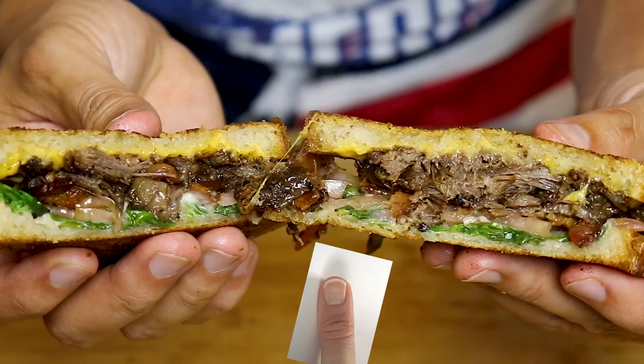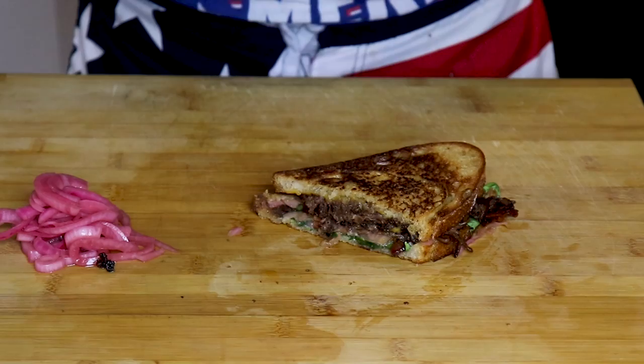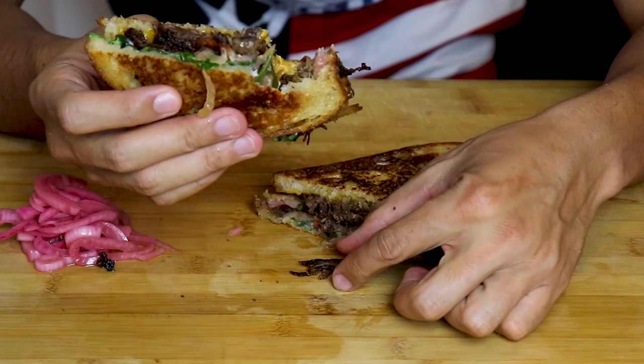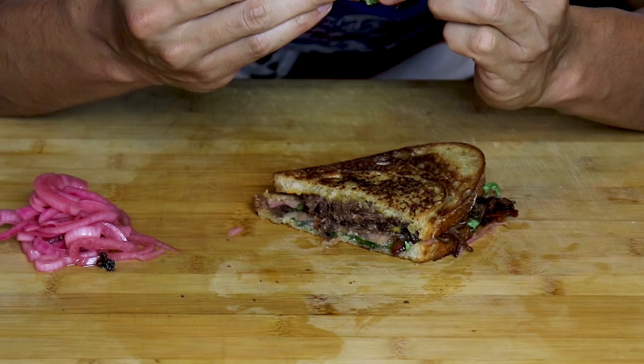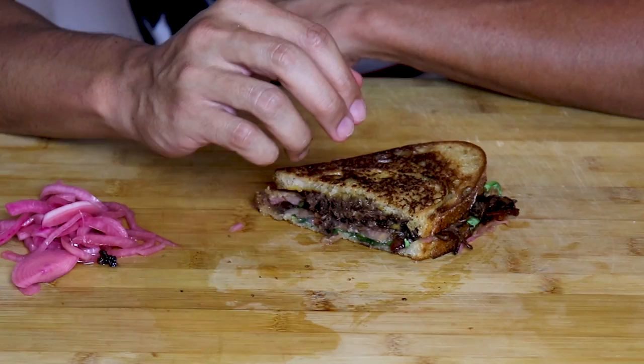Guys, this may be one of the best things I've ever made on this vlog. The beef is so flavorful and tender. You get the crispy buttery crunch of the bread and the whole thing is covered in gooey cheese — it's so good. This is a must for your July 4th barbecue. Drop the hot dogs and burgers and switch to short rib sandwiches ASAP. The only thing I'd change is the cinnamon in the pickling brine — it's not a bad flavor, it just doesn't work too well with this dish.